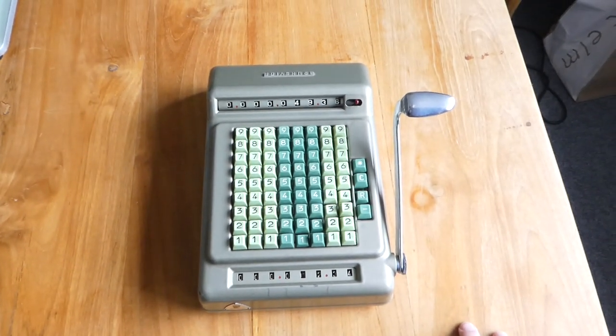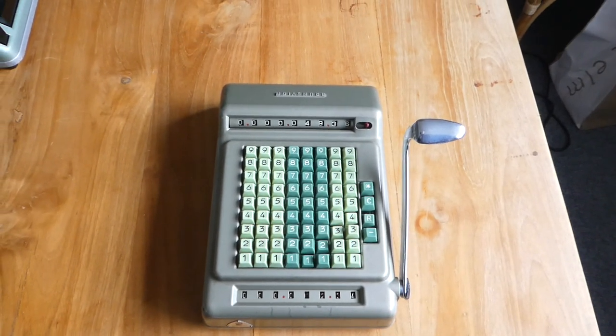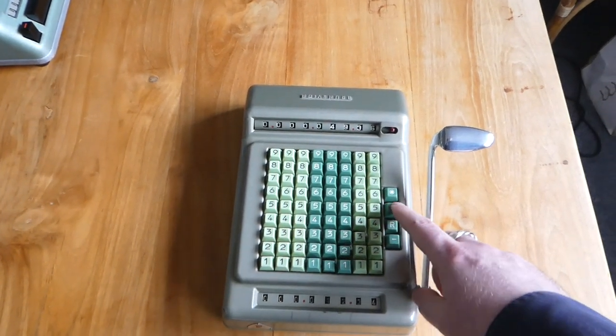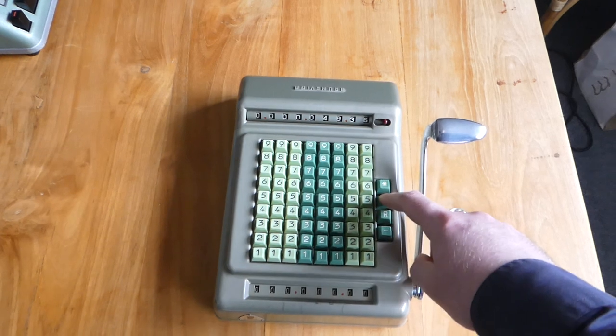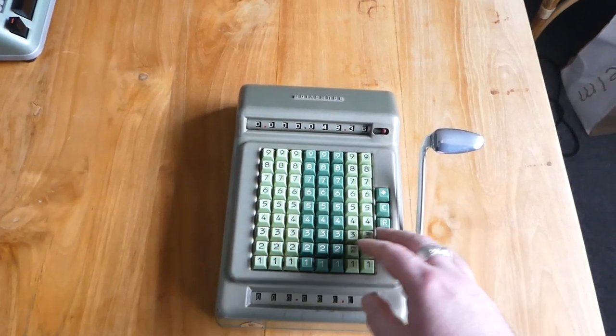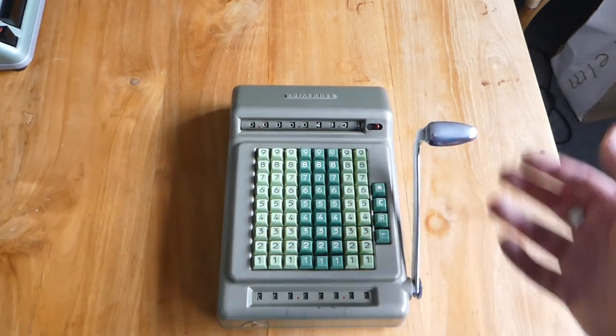In this way you can do small multiplications. To clear the input in this case you can use the C button. The C button can also be used if you want to clear the input before you've added something.